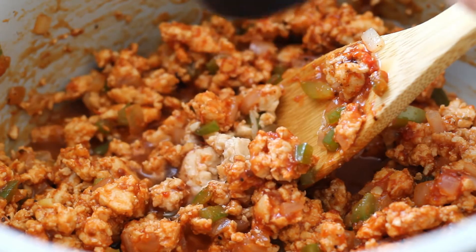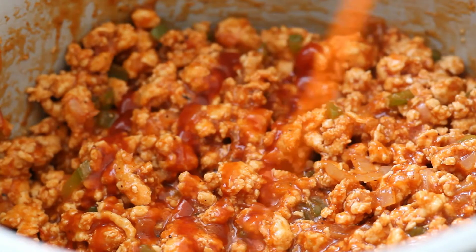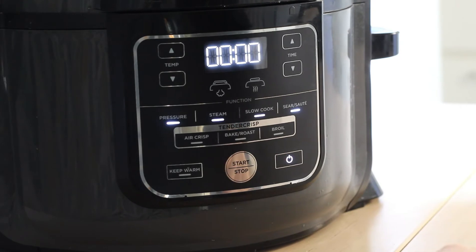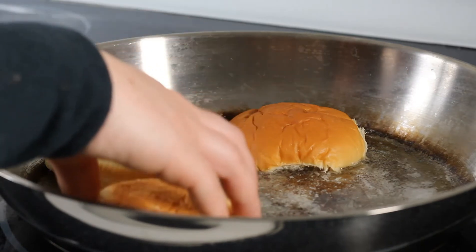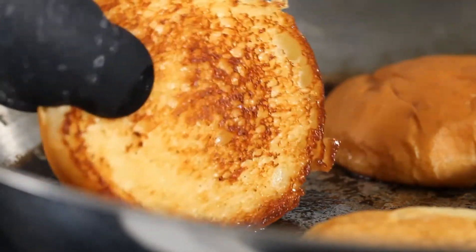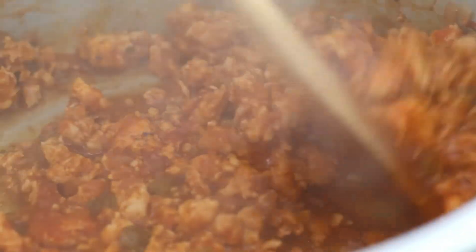Once everything is stirred, add about a third cup of water — it's super important to add the water so the sloppy joes don't burn in the Instant Pot while cooking. Squirt a little ketchup in, then seal the lid. Cook on high pressure for about five minutes. While the sloppy joes are cooking, I love to toast the buns on a skillet — add a little butter, place the buns face down, and cook for about two to three minutes until golden brown. It really takes the sloppy joes to the next level. After cooking, do a natural release for about ten minutes, then quickly release the remaining pressure. Be careful when releasing as there will still be steam.